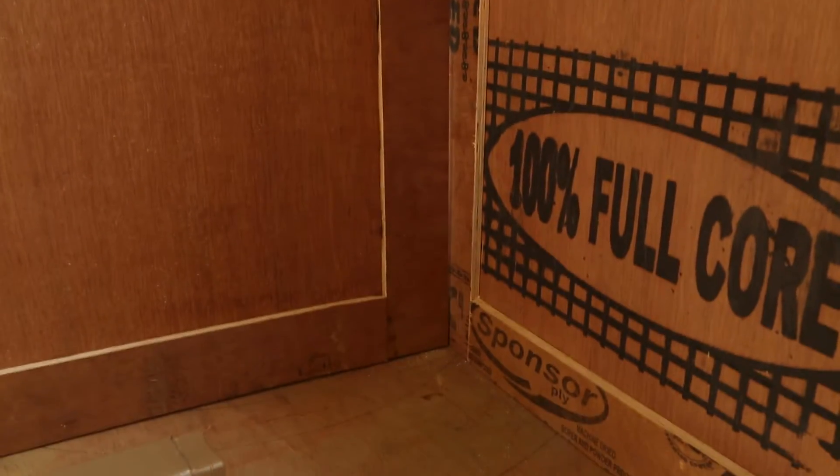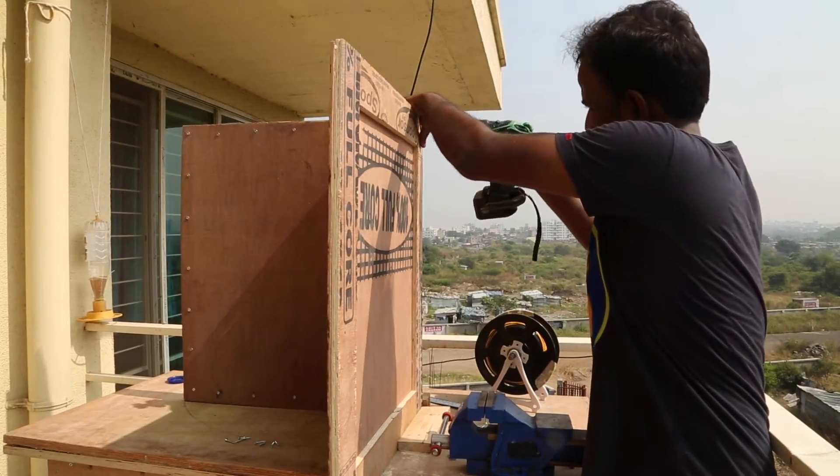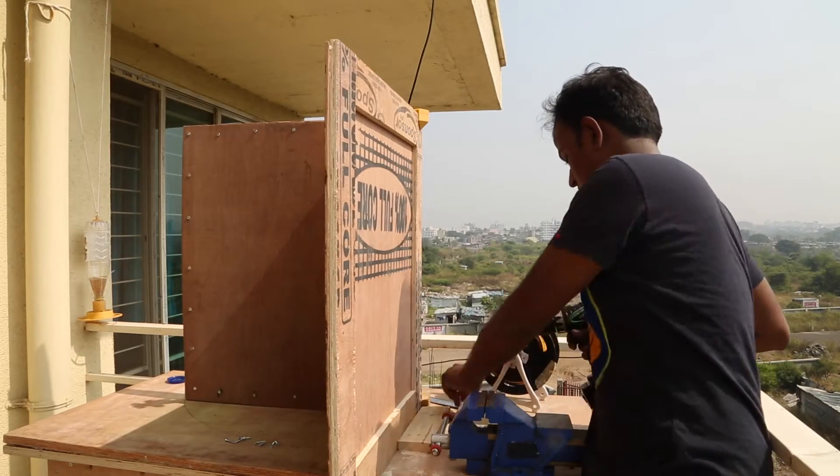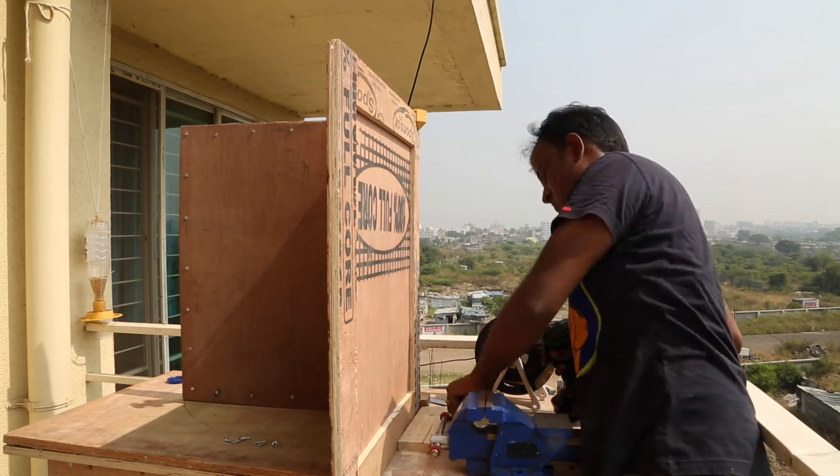Then I used my 3D printed corner clamp to hold it in place while I screw both the sides together. The corner clamp does a good job of holding the sides in place. I used one inch screws to attach the sides. I had to screw them to the end grain of the plywood. This joint was pretty strong.